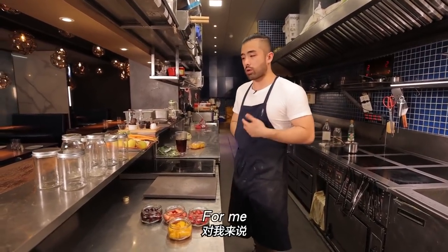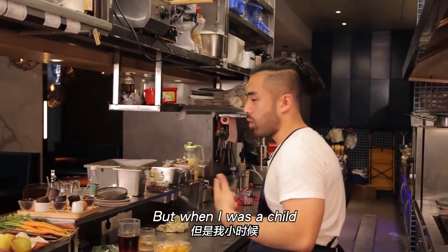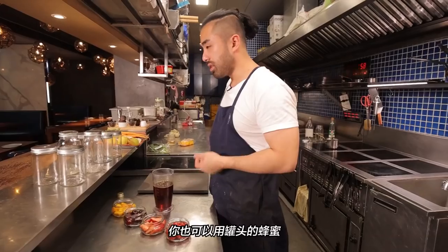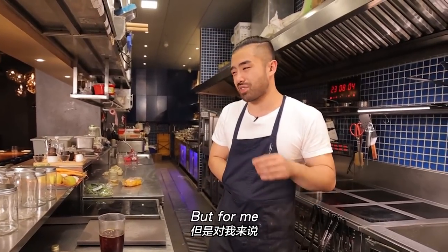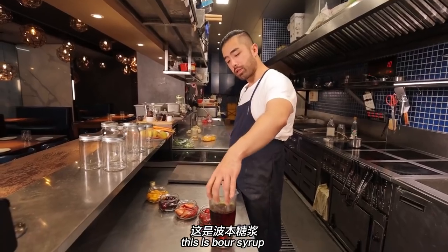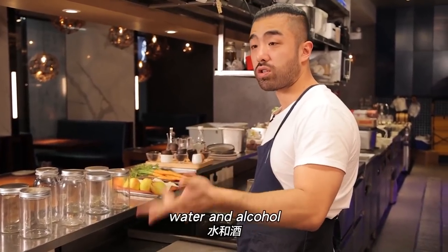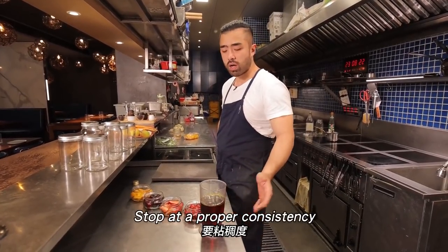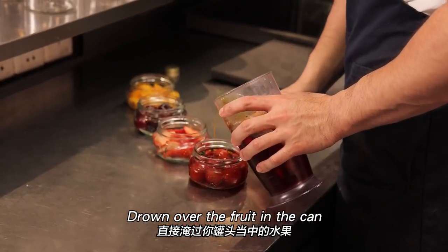For me, breakfast can be solved with yogurt and canned fruit. When I was a kid and got sick, my mom would give me canned yellow peaches — that's a nostalgic thing. Now let's make a syrup. You can use honey, canned syrup, or flavored bartender syrup, but those taste too artificial to me, so I prefer making my own.